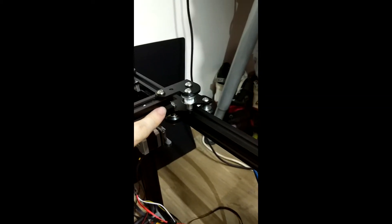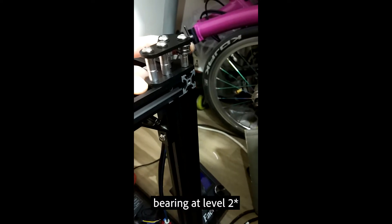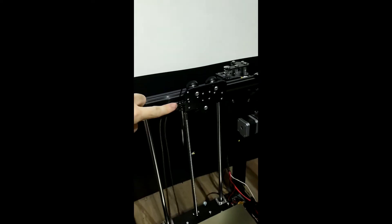At the front, which is your right Y carriage, you'll see a level 2 pulley. There is actually a pulley and an industrial bearing at level 1. So on your front right idler, you have a pulley at level 2 and a bearing at level 1.